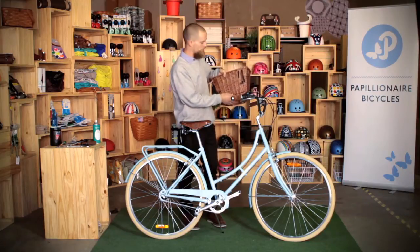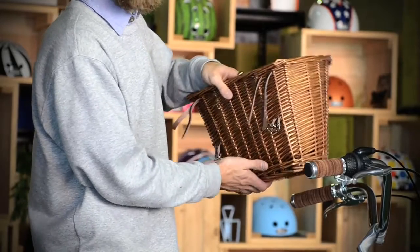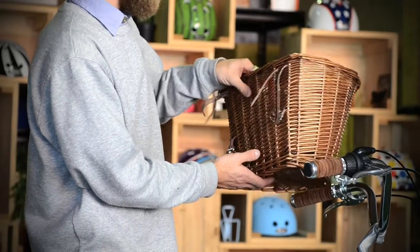This keeps the basket stable, and if you also put them up towards the top of the basket this can prevent the basket from reaching down and making the brakes seize up or anything like that.